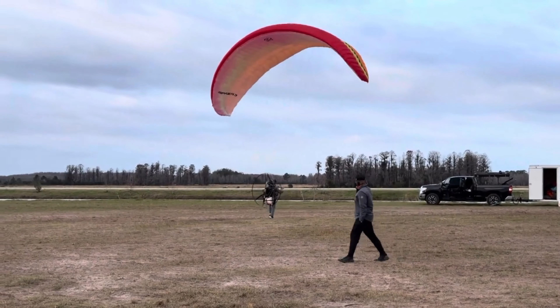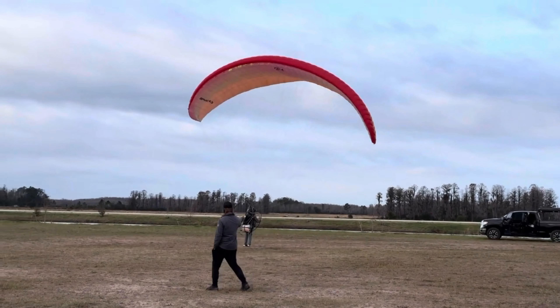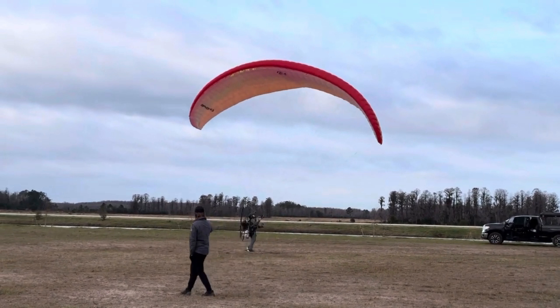He inflates the wing nicely, comes up a little crooked. The first thing I want to point out is how he took his time to turn around — that few seconds to just confirm the wing is under control before turning. A lot of people rush to turn around and go. If you've got the wind conditions, there's no reason not to take that extra second. The way I like to describe it: inflate, control, turn, control, go — not inflate, turn, and go all in one motion.